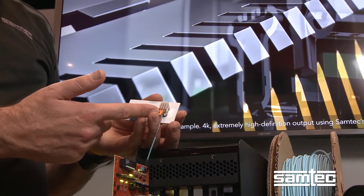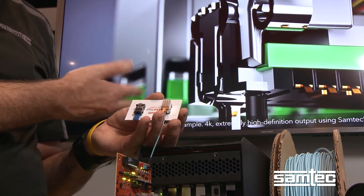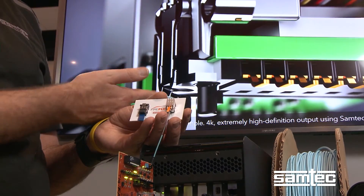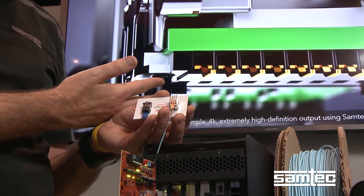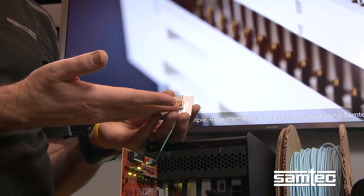We're using the FarFly to transmit the PCI protocol for this 4K video. Although the 4K video doesn't use all the bandwidth available in PCI, the smoothness is demonstrating that we're not adding any latency issues with the 100 meters of fiber or the active optics inside here.